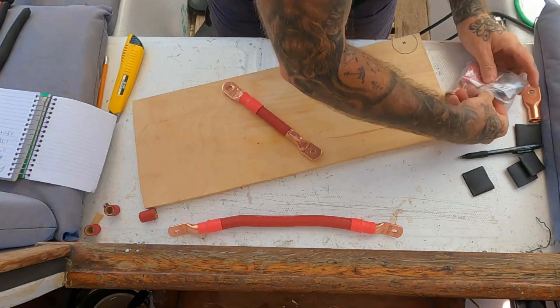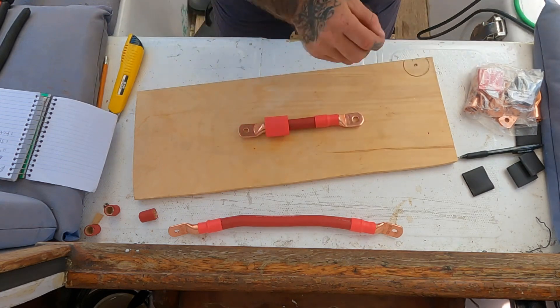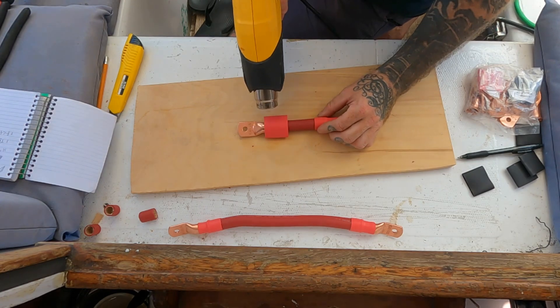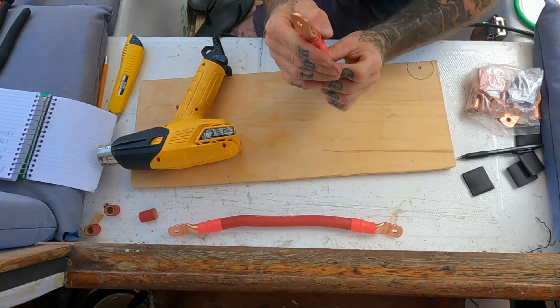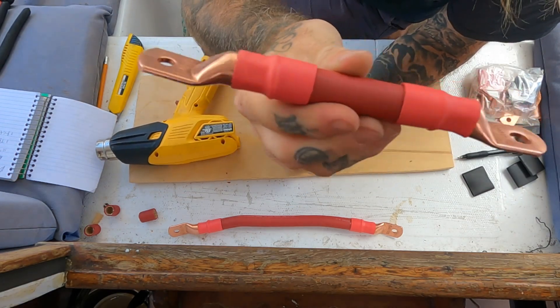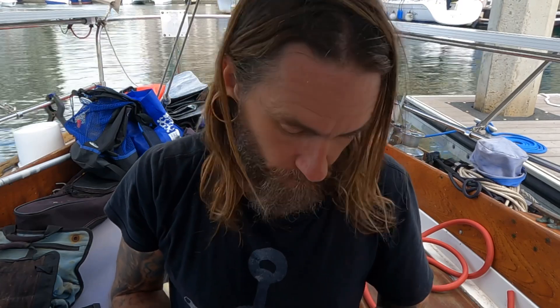Now we need to get our heat shrink out — color coded — slide that over, take our heat gun. This heat shrink has adhesive inside that keeps all the moisture out of that connection. There we have it — our first little six-inch positive knocked out. Now we'll just keep chipping away at our list, do all the positives, all the negatives, and then we can get to wiring up the system.